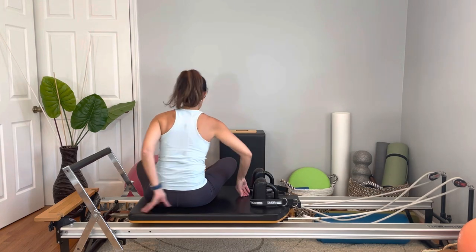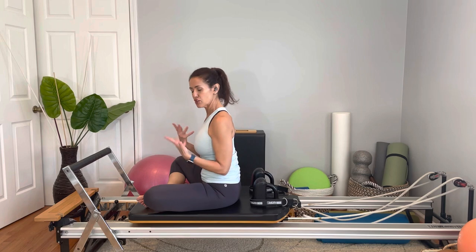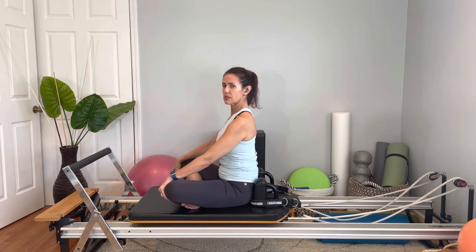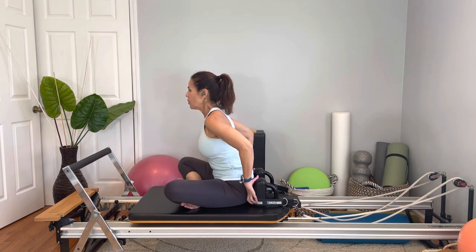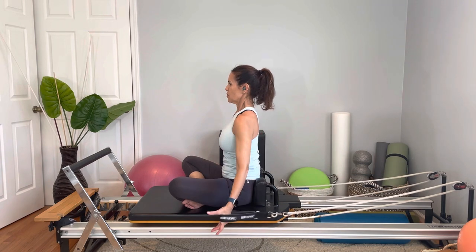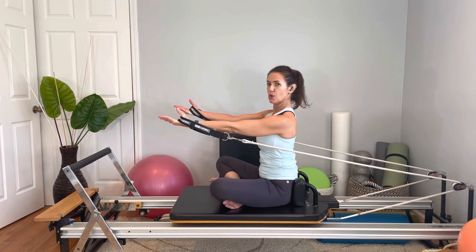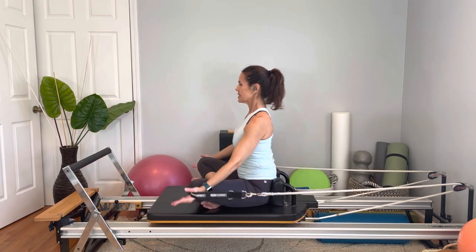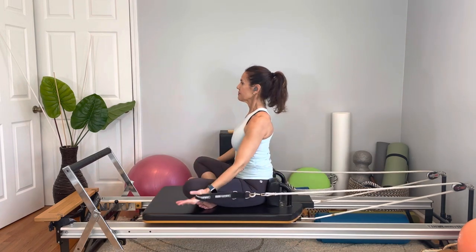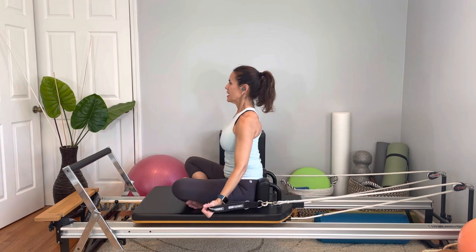Now we're going to be facing the foot bar. I'm going to do one spring tension. We're going to work the front of the shoulders — crisscross again. I'm against the shoulder rest but not collapsed — I have to lengthen. Hold the straps in your hands, abdominals engaged, ribcage right on top of the pelvis, shoulders down. Breathe in, hands facing forward, exhale, bring your hands forward to shoulder height and shoulder width, and come back down. Six reps — as I do this, I think about not protracting.